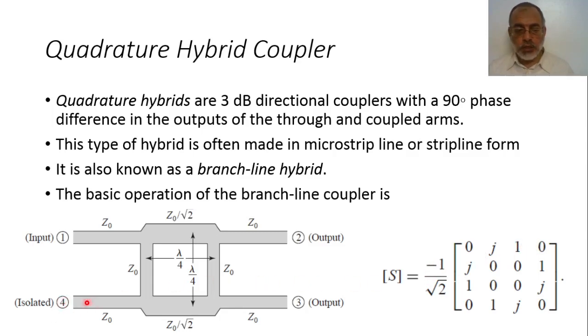If excitation is from port 4, the power is divided between port 3 and port 2. Port 3 is the through with a phase shift of minus 90 degrees, and port 2 is the coupled signal with a phase shift of minus 180 degrees. This is the scattering matrix of the ideal hybrid coupler or branch line coupler. The question now is how we obtain this scattering matrix and how we obtain this design.